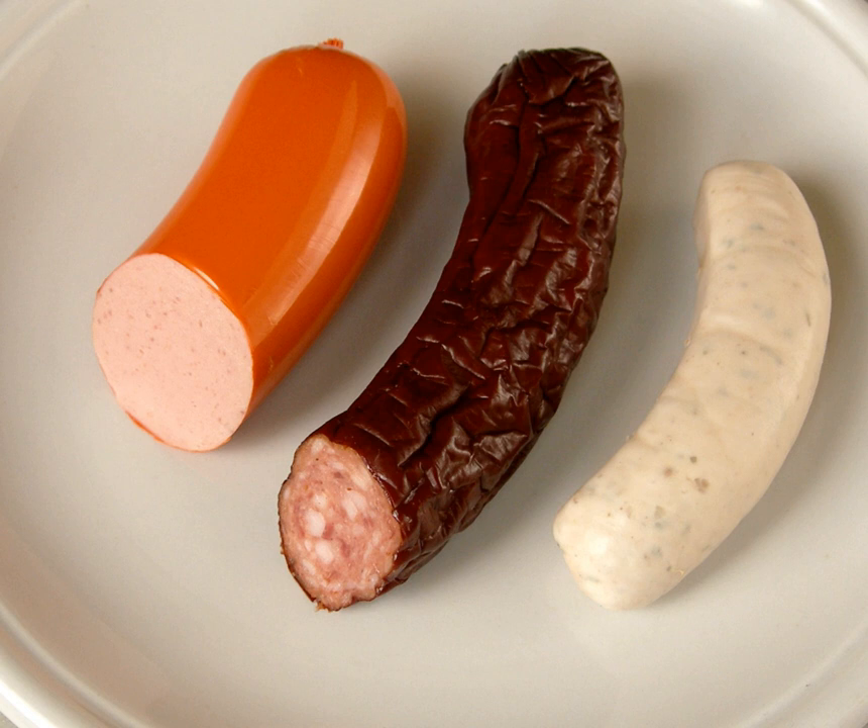According to German guidelines, parboiled sausages are broadly divided into four groups: cooked sausages such as frankfurters, Bressiner, boiled sausage, minced leon, Weißwurst (white sausage), meatloaf, and Bierwurst; coarse cooked sausage; smoked sausage including Kremser sausage, beer sausage, and Krakauer.